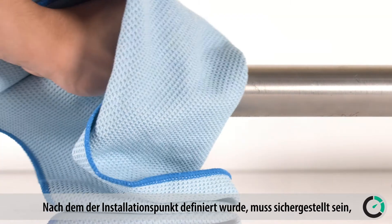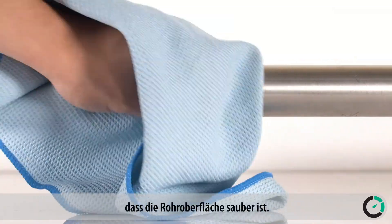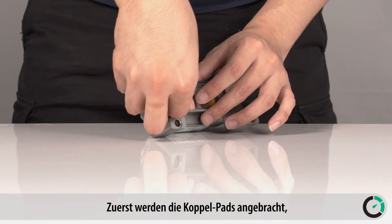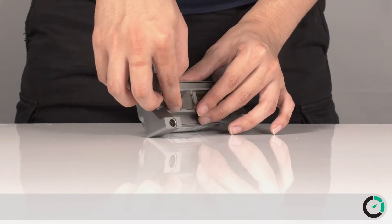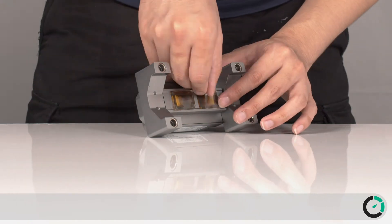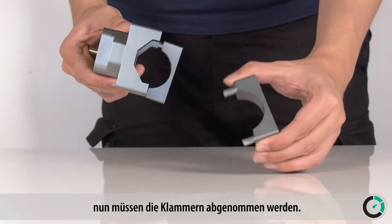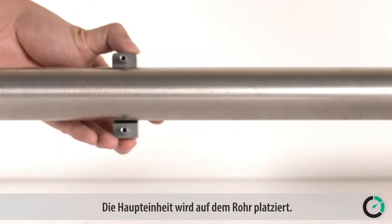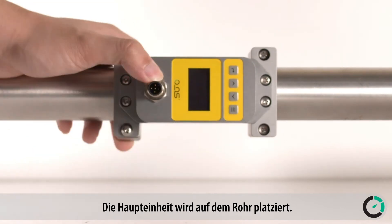After selecting the point of installation, first ensure that the pipe surface is clean. Place the coupling pads onto the sensor surface. Remove the back brackets for installation — they are loosely snapped on. Place the main unit onto the pipe.